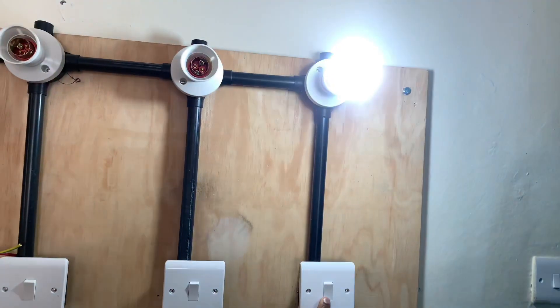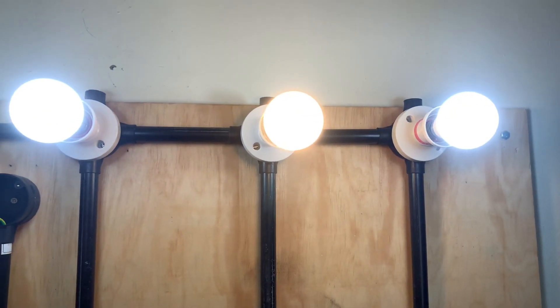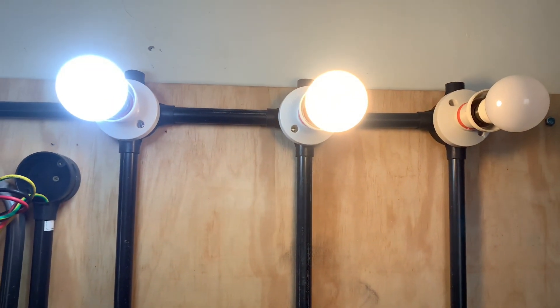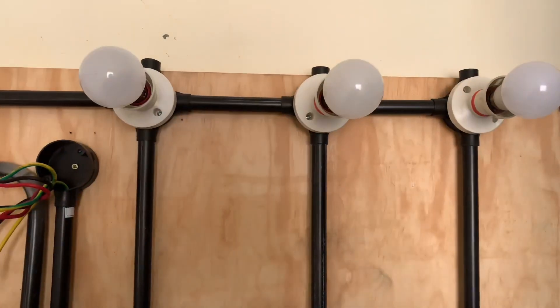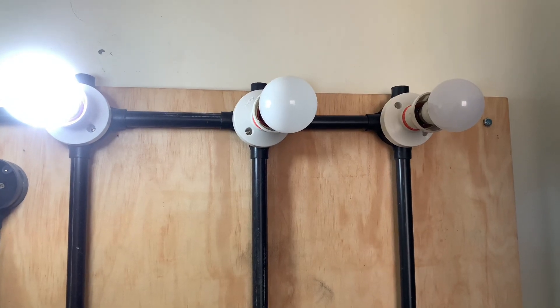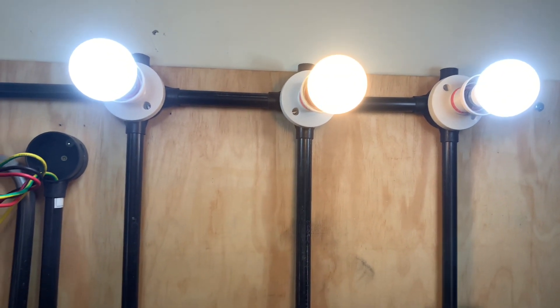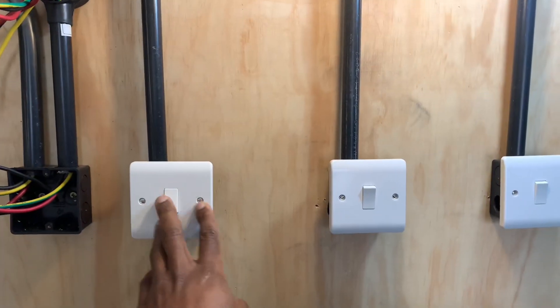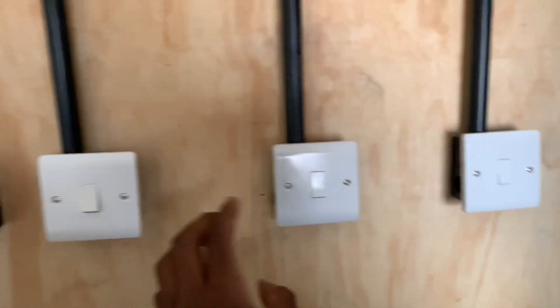I am done and the bulb is working perfectly. If you are a do-it-yourself enthusiast, go ahead and connect as many bulbs as you wish. If you are a student, this is a great video to help you perfect your skills and become better in the electrical field. If you are already practicing, I wish you all the best.